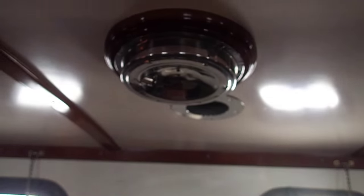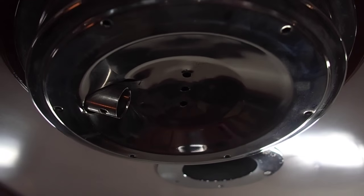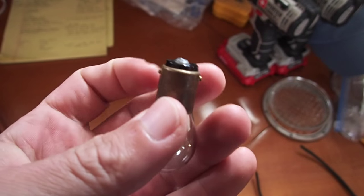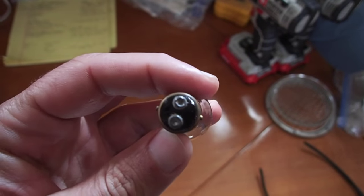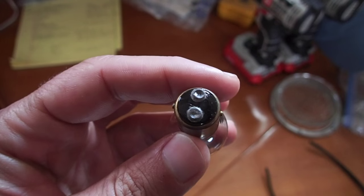Here is one of our dome lights opened up. You can see this is without the bulb. This right here is what the bulb typically looks like. It's got two prongs in the exact same spot on either side, 180 degrees apart, and on the bottom it's got these two contact points.